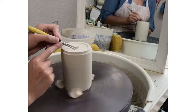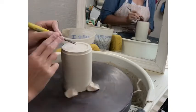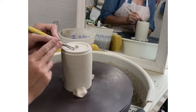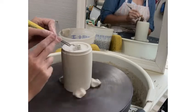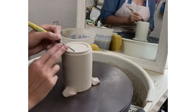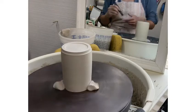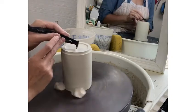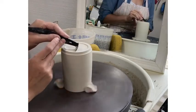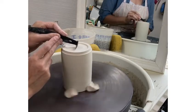Continue to trim away the clay until you are happy with the way that your foot looks visually but also with the thinness of the clay. You may want to switch back and forth between different tools. Some might do a better job at trimming a larger part of the surface and some might work better for small details or cleaning the edges and rounding the form.